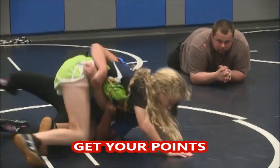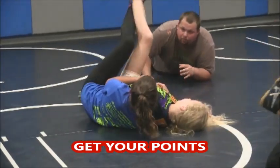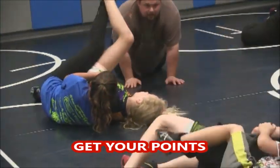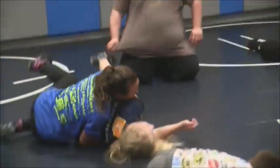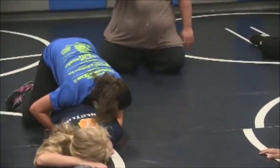Switch. Tuck your head under more. Now three — now let her go back. Now you see the arm? Grab the wrist.